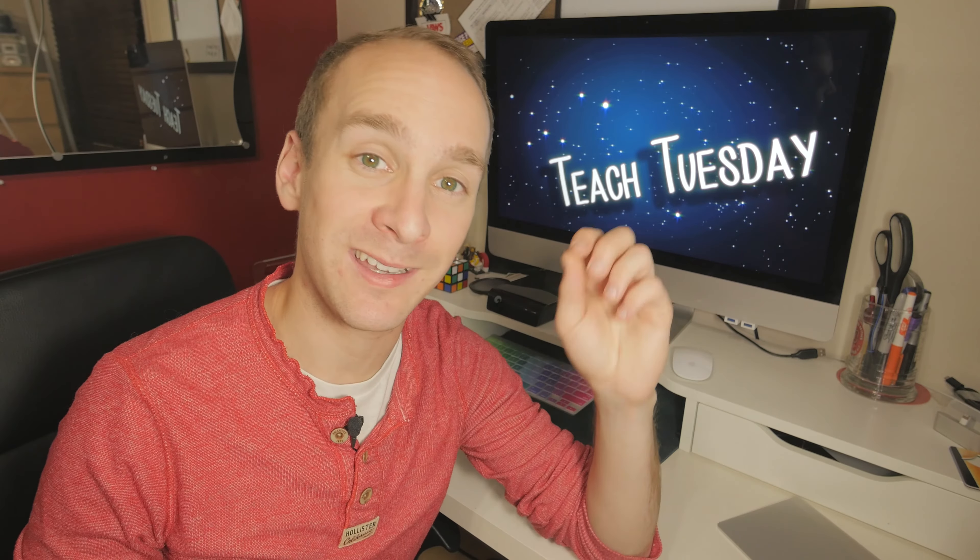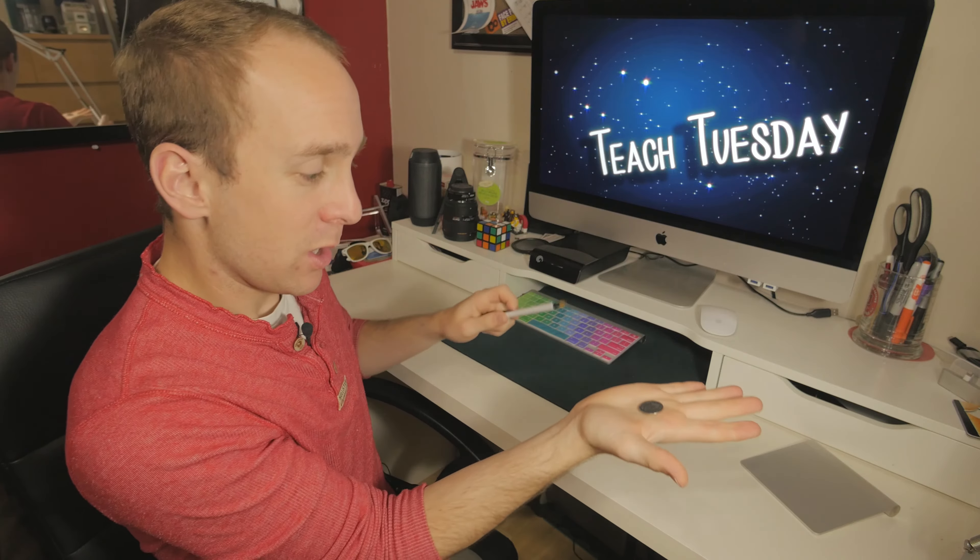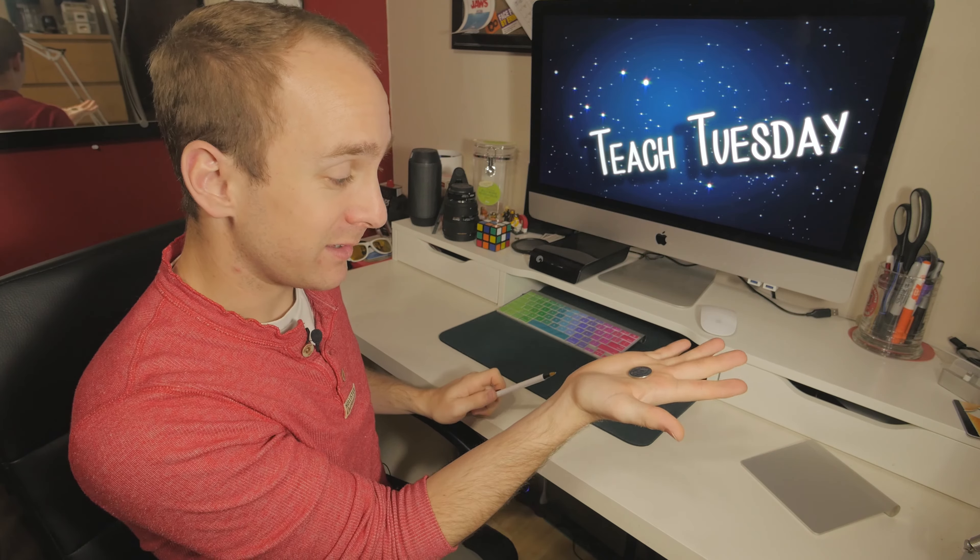It's Teach Tuesday and today I'm going to show you guys how to take an old gag and transform it into an awesome impromptu magic trick. For this trick you're going to need a coin and a pen, that's it. The idea is to make the coin disappear.